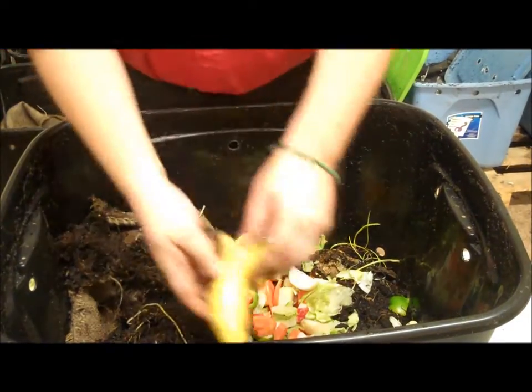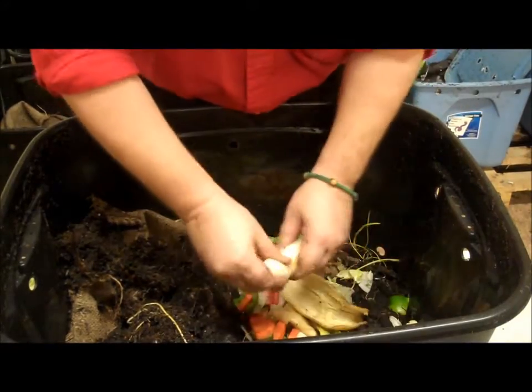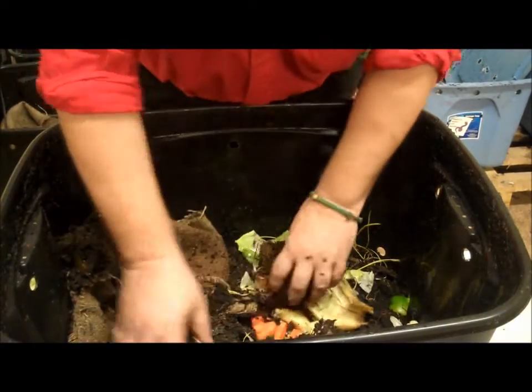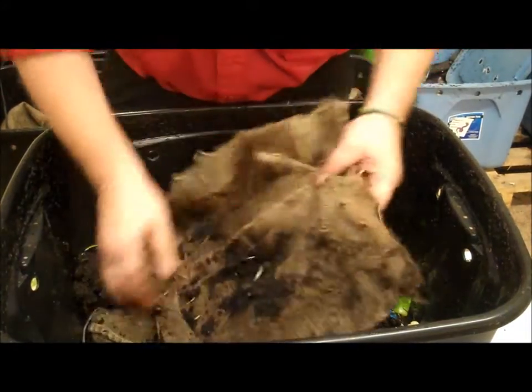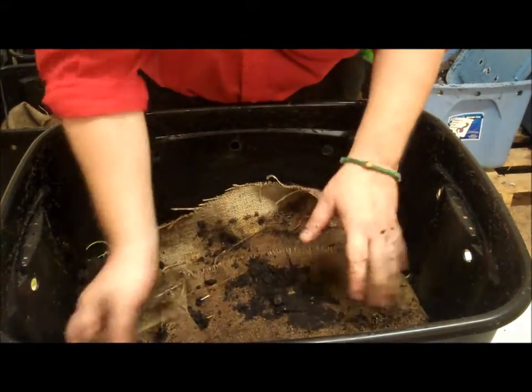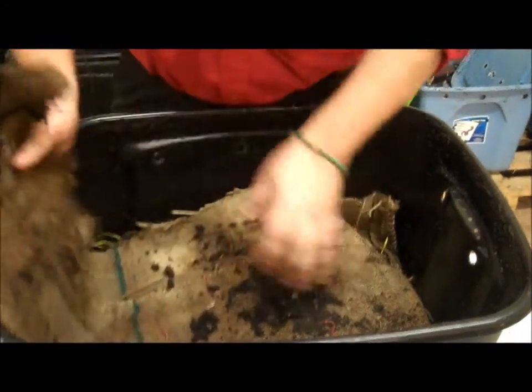And what the heck, I even have a banana, so we're going to add the banana peel too. We like a little extra. Then we're going to cover it back with our healthy, healthy worms. And we're going to put our burlap back. Make sure you've got plenty of moisture at this point.